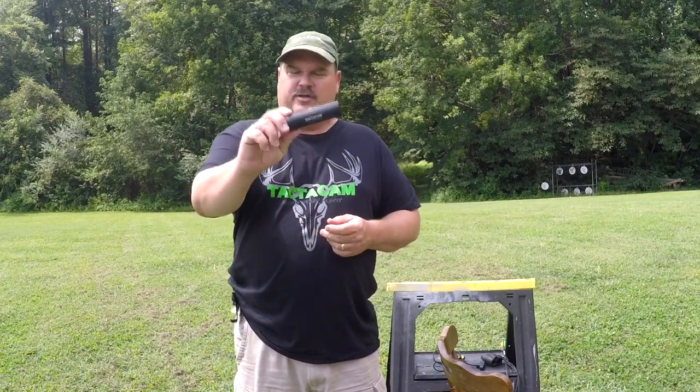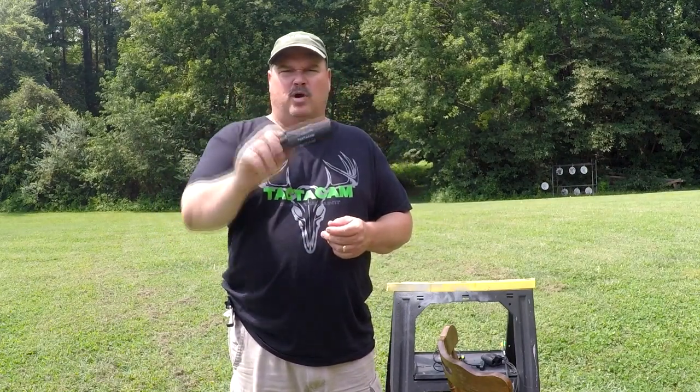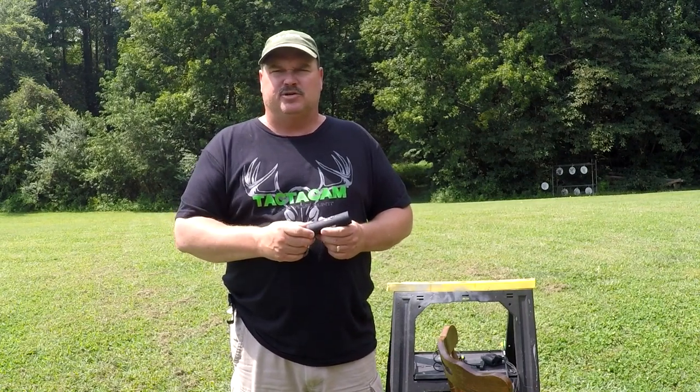Here's a little bonus video on the Tacticam 4.0 and how it works. There's going to be a full review video coming up — I'm actually working on that now, getting some good shooting in. Make sure you hit that subscribe button. There are links in the description below.